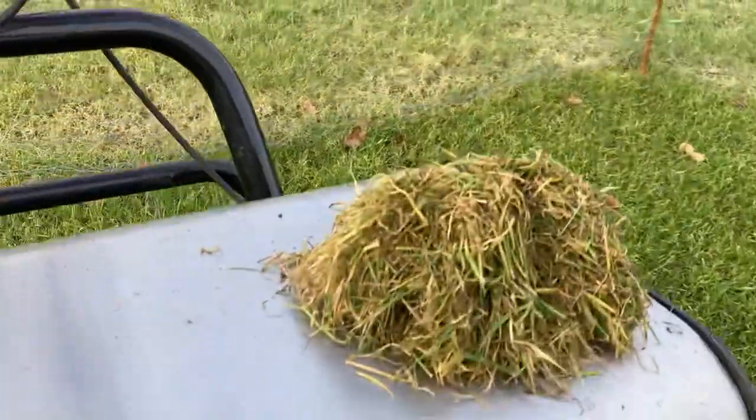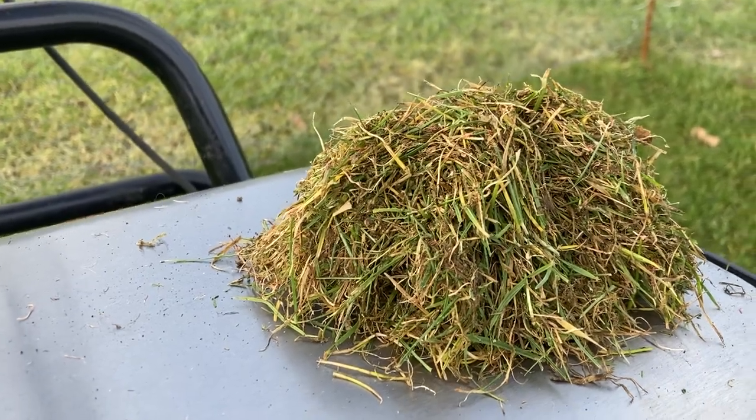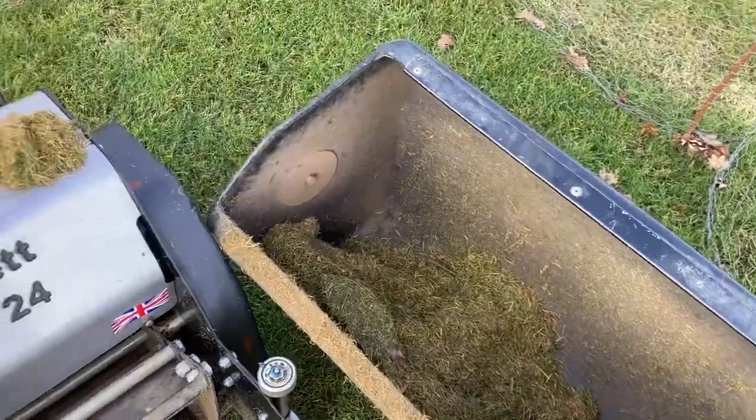So you can see most of this material is pretty brown, some dead leaves there. We moved about a full box up off our two squares.